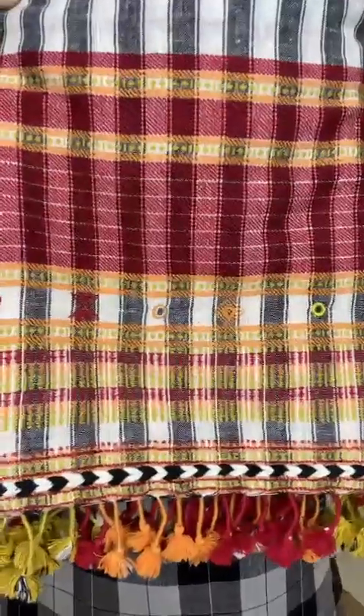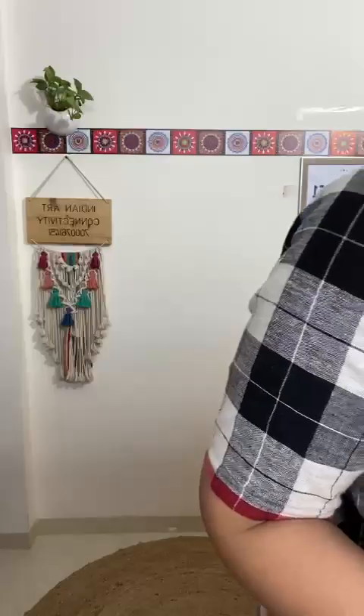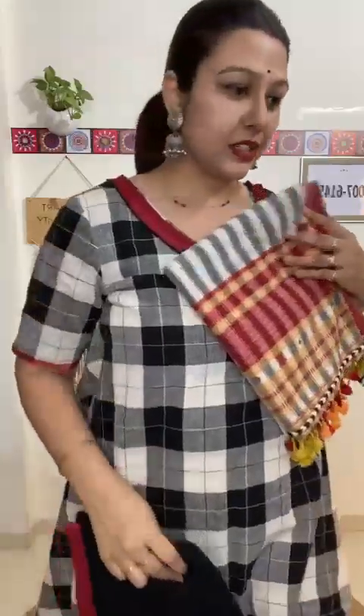Now showcasing suit number three. The top is in a checked pattern with the usage of three colors. This is the beautiful solid bottom, and this is the dupatta.